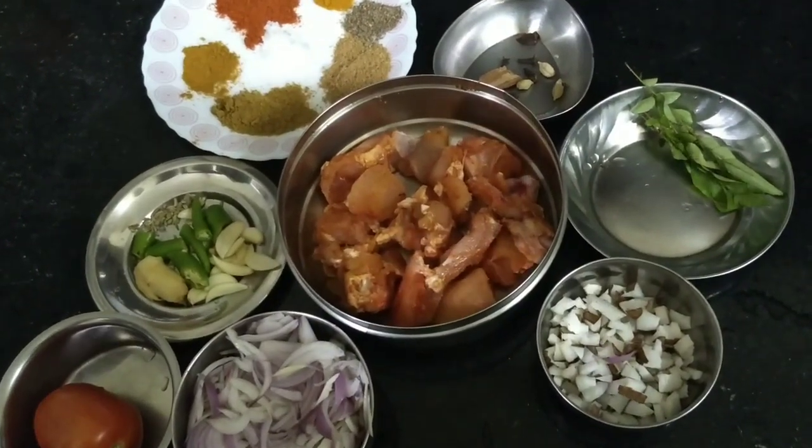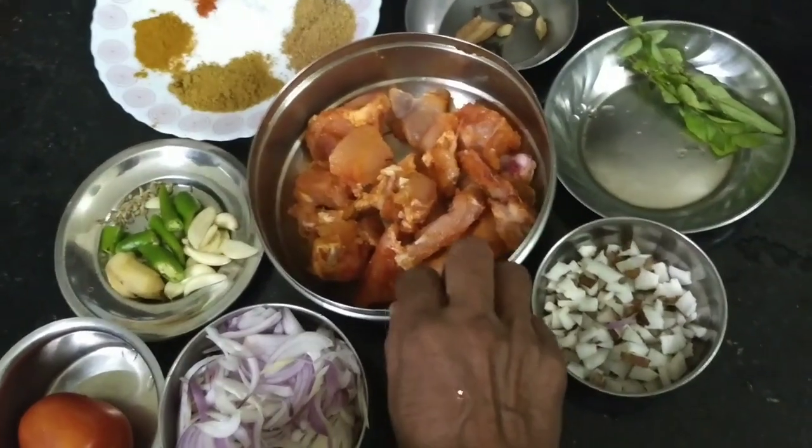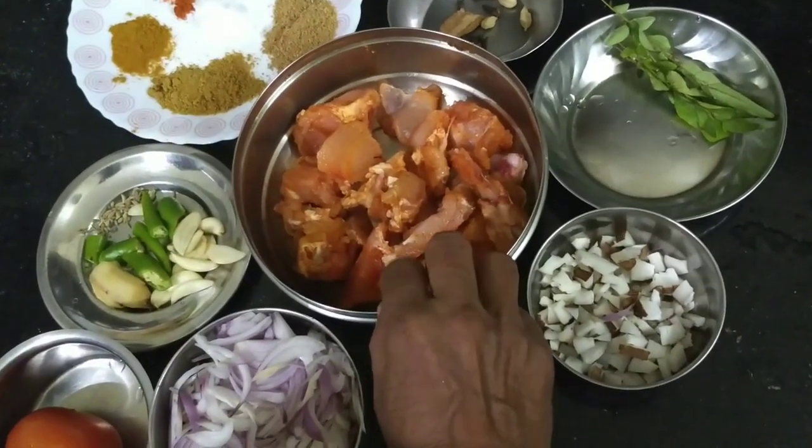I want to make a chicken fry. I'll add a chicken — one kilo of chicken.